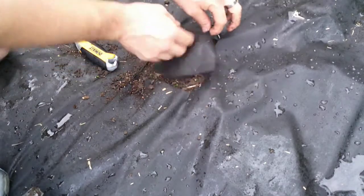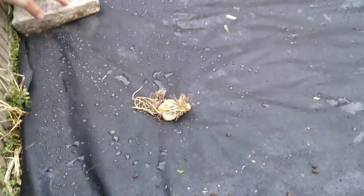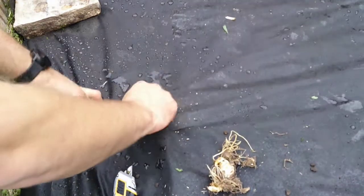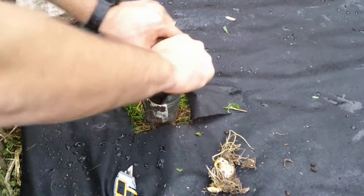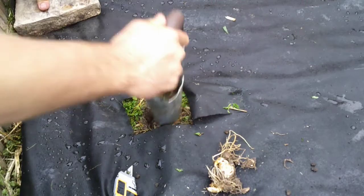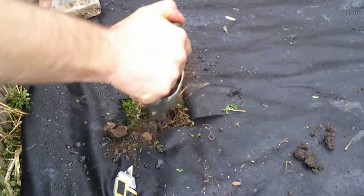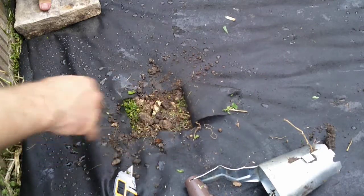I'm going to take this and tuck it beneath because I want this to be able to grow out. Then we're going to do the same thing for the lilies — cut a little bit of a hole there. We don't need to go super deep on these because they're a lot smaller. Because they do have a top piece sticking out, I'm not going to bury them much deeper than that since they've already got the first little bit coming up. Put the dirt back over it and move on to the next one.